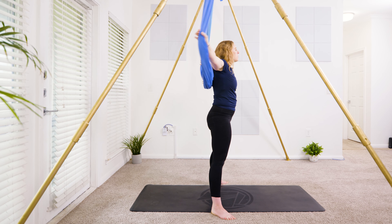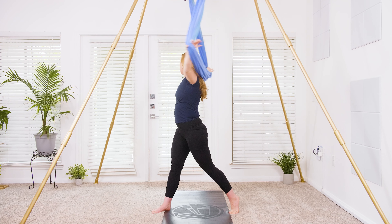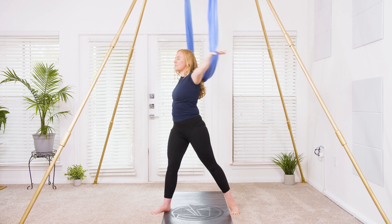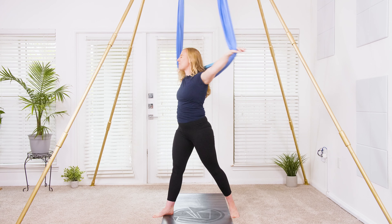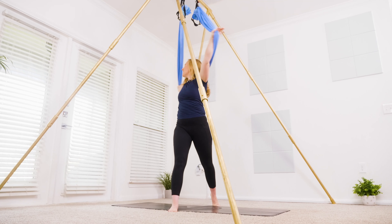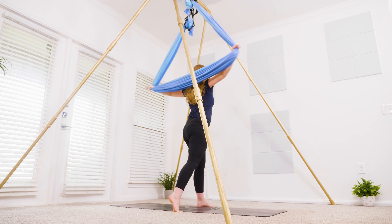Widen the hands behind you — spinal twist. Take an inhale, prepare. Exhale, twist it around to the right. Inhale through center, twist it to the left. Once more: twist through center and around to the right, back through center and over to the left. Coming back through center.